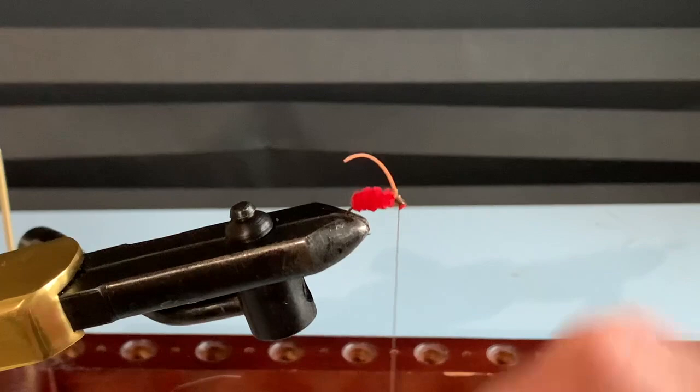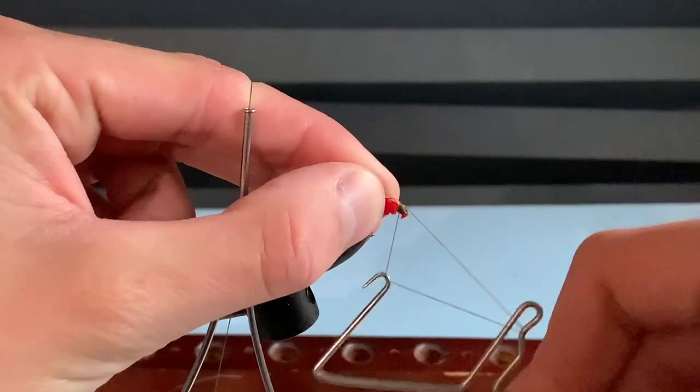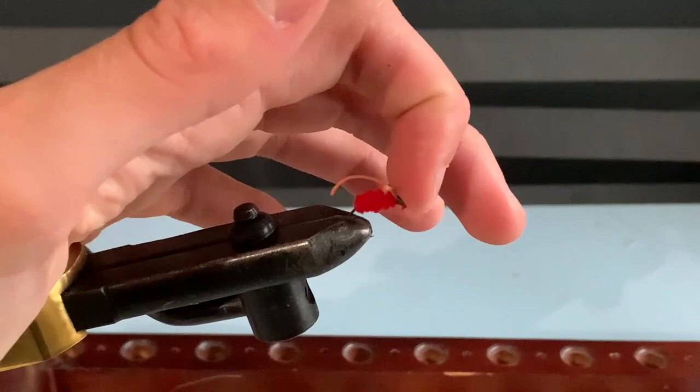And we're done. This fly is literally one of the easiest flies to tie and works really well. I've caught a lot of bass, a lot of bluegill, sunfish, and crappie on it, and I've heard people use it for carp — I've never tried it for carp but I imagine it'll work well. You can hit this with a little head cement if you want, and then trim up your legs and the head. And yeah, you're done.